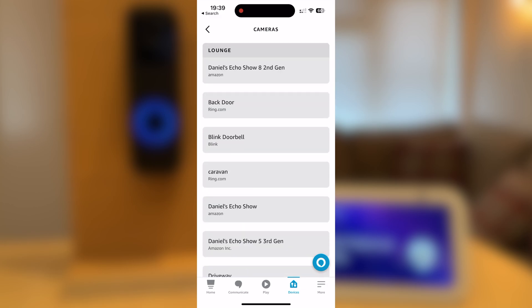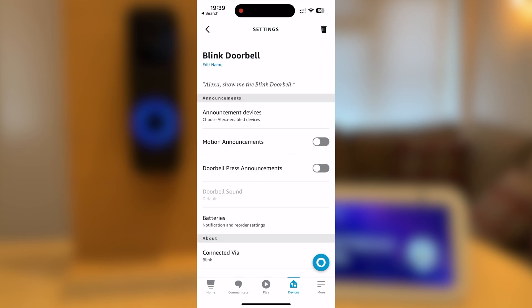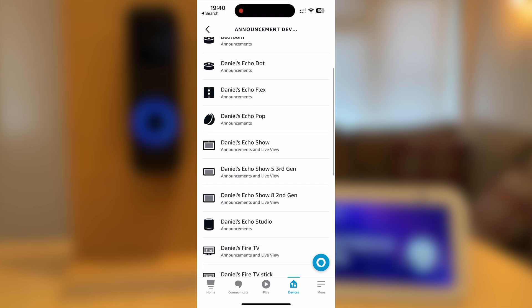Go to Devices and select Cameras. Select your Blink doorbell and press the gear icon on the top right-hand corner of the screen. You should now select Announcement Devices. Announcement devices are devices that will alert you when someone presses the doorbell. I'm going to select my Echo Show third generation and press Back.